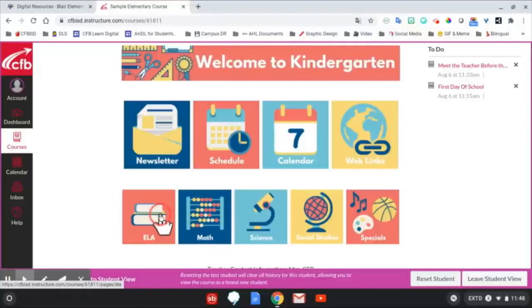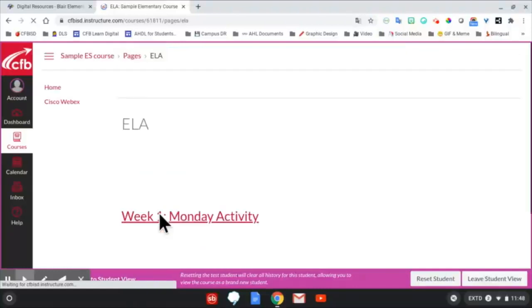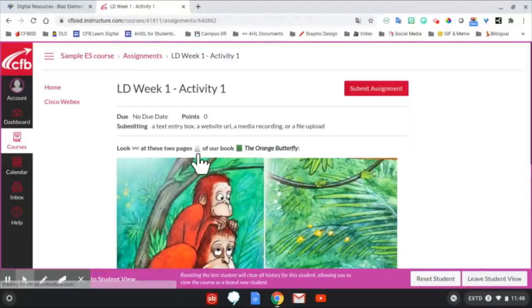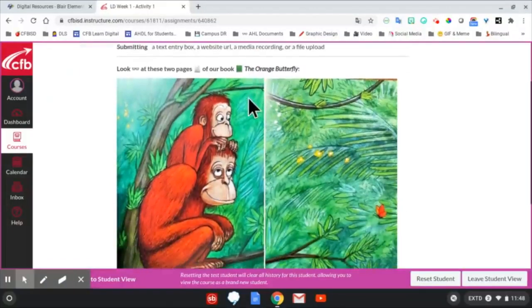Completing assignments on Chromebooks. Completing assignments can look different in each course. Some courses may have you click on a module button or use the left-hand navigation menu. When you open an assignment in Canvas, students will need to read the instructions to determine what kind of assignment it is.